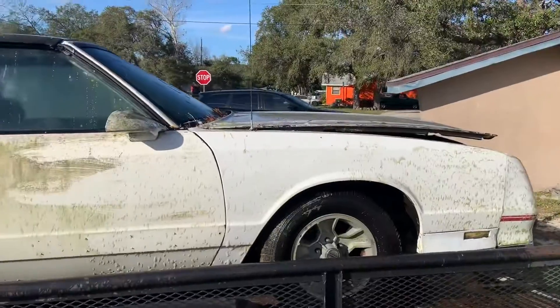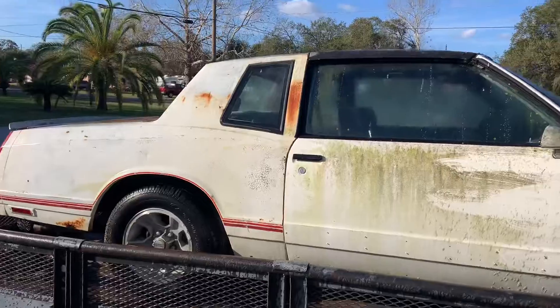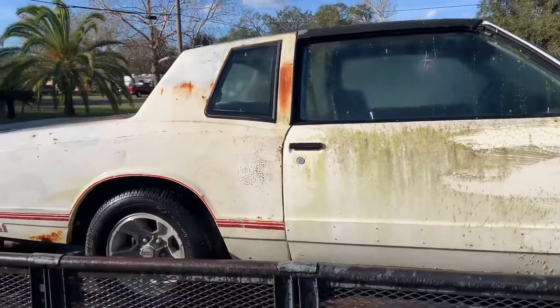Let me show you the new prize, the new build for the channel — this is what I want y'all to see. This Monte Carlo SS, this '86 Monte Carlo SS. That's gonna be the new build for the channel. I want everybody to know, this is the build. Y'all stay tuned, I'm looking at it right now.